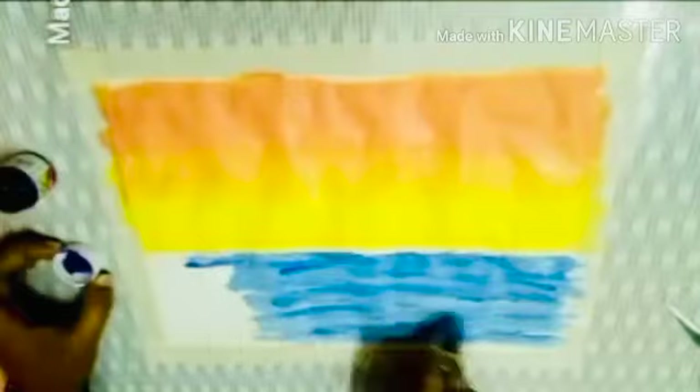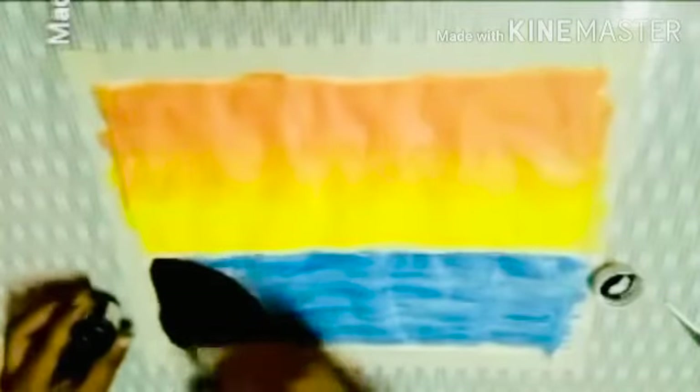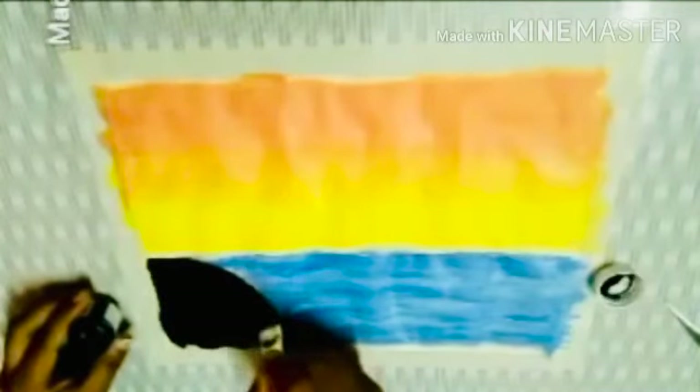Then after finishing this, we will take the black color and fill the part that is left out with black. I will fill it with the black color — like this way you have to do this.